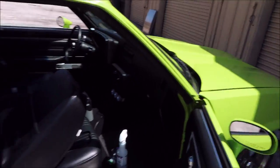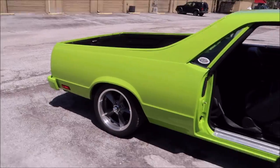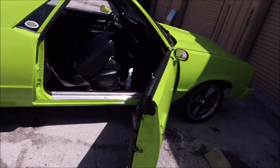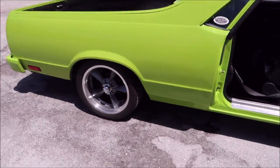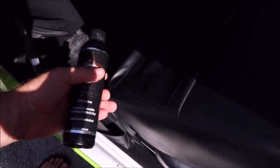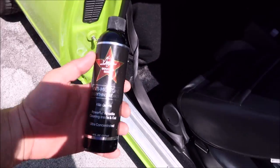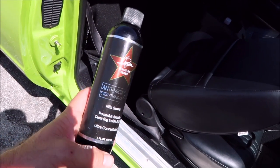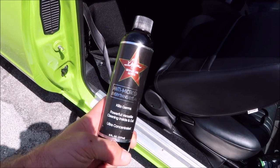We're working on my 1980 — it's basically a Corvette with an El Camino body. It's an 80 El Camino, nothing fancy.